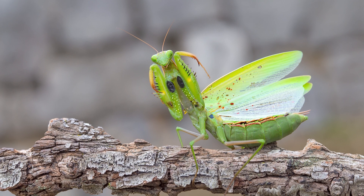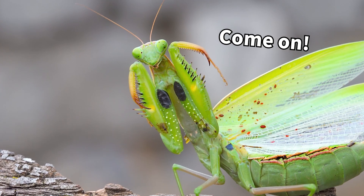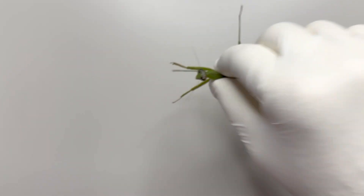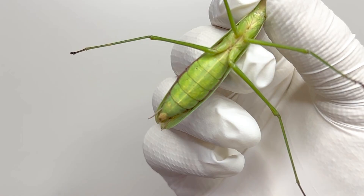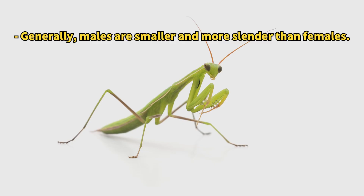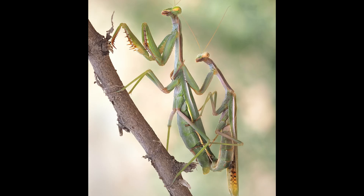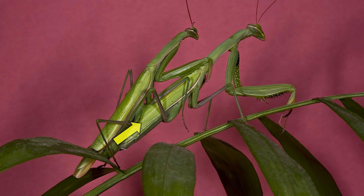When sensing danger, they spread their wings and raise their front legs to appear larger. The abdomen of the praying mantis is segmented, with females having six segments and males eight. Males have more segments because during mating, they bend their abdomen like a bow to transfer sperm to the female.